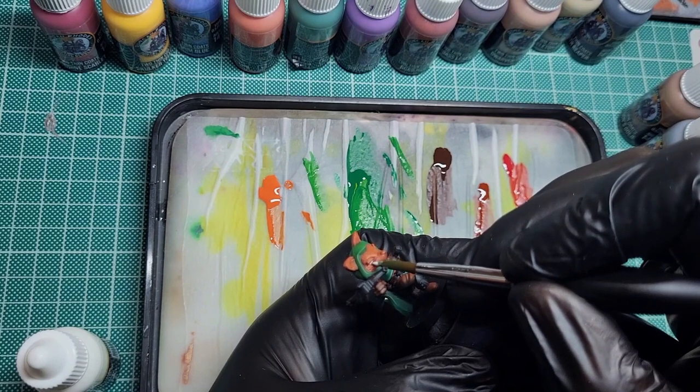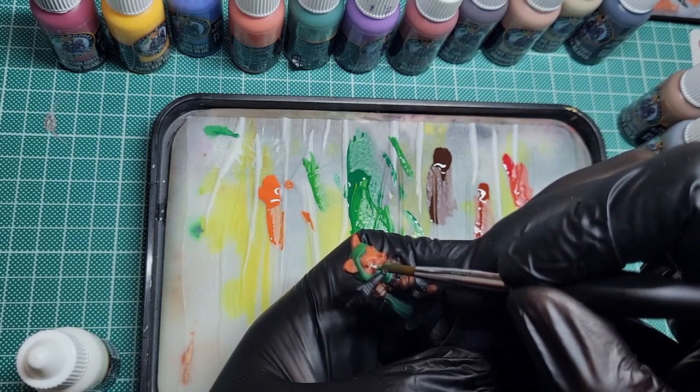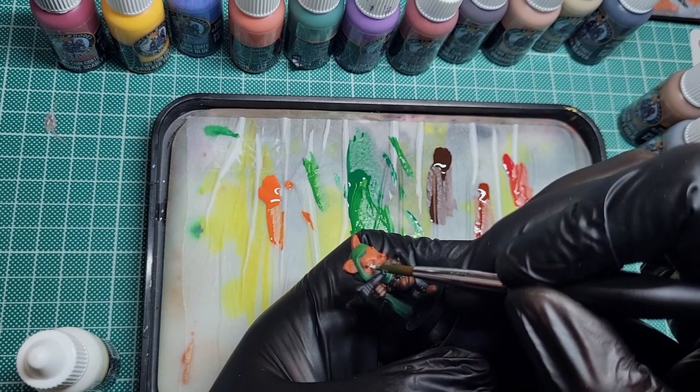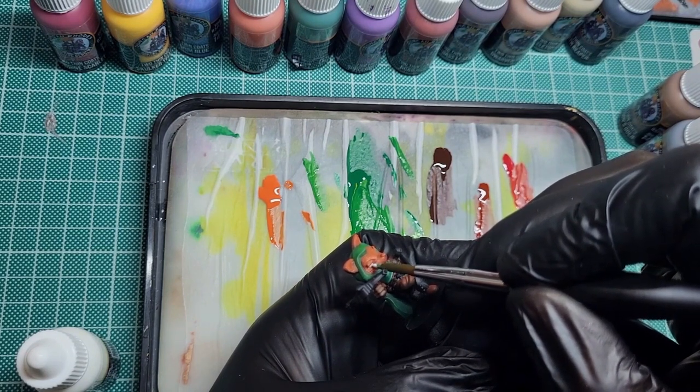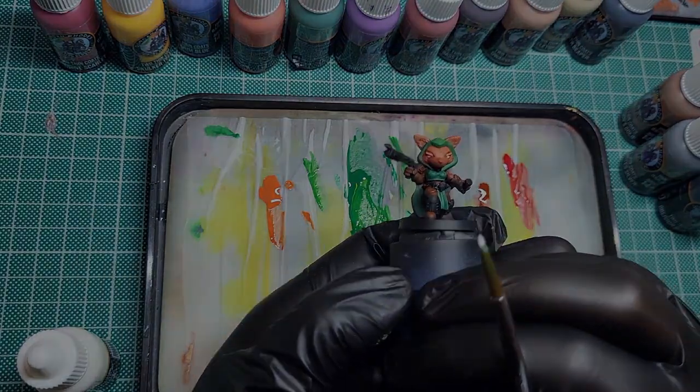So with the white, bracing your arms on the table and holding your breath as you do them - should be absolutely no problem. You've got quite big eyes and quite big details on these minis compared to a lot of others, so it's nice and easy really.